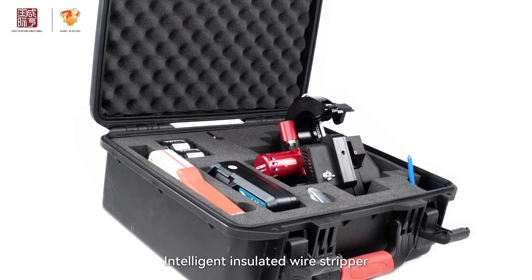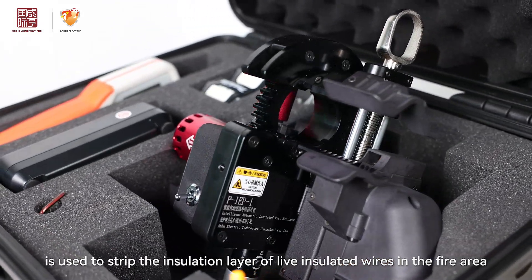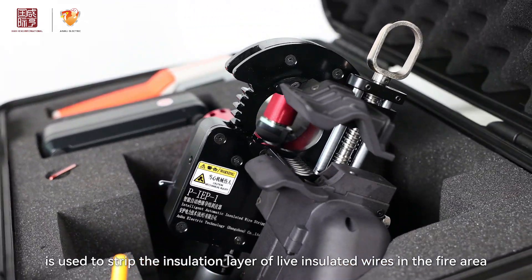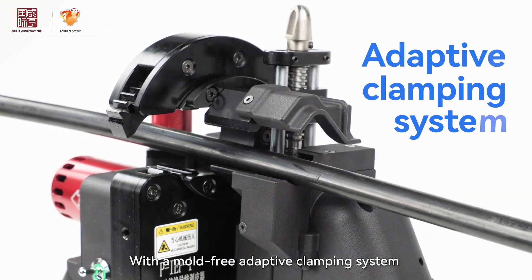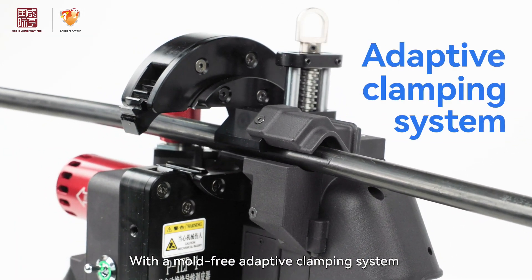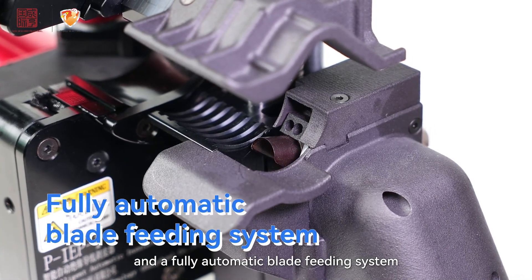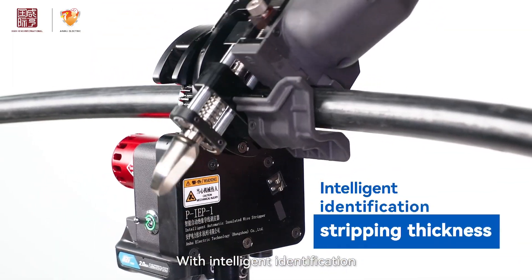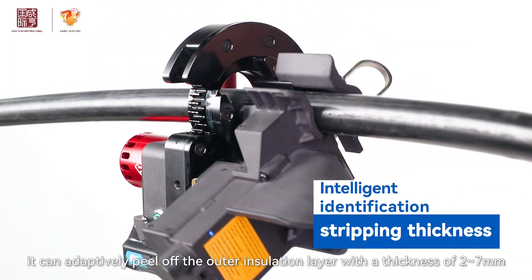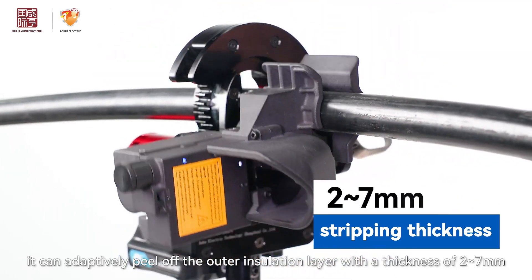The Intelligent Insulated Wire Stripper is used to strip the insulation layer of live insulated wires in the fire area. With a mode-free adaptive clamping system and a fully automatic blade feeding system, and with intelligent identification, it can adaptively peel off the outer insulation layer with a thickness of 2 to 7 mm.